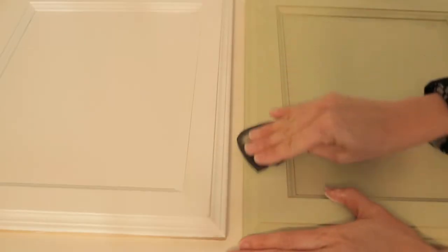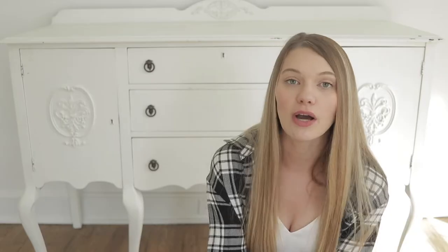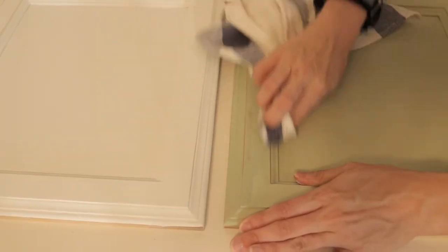Chalk paint and milk paint are both easily distressed paints. Unlike a latex paint that would peel when sanded, chalk paint and milk paint distress really well. You can use a traditional dry sanding technique with a 220 grit sandpaper over the areas you want to distress, or you can take a wet rag and wipe away paint, because they're both water soluble. Both techniques give you a more authentically aged look. Another similarity is that both chalk paint and milk paint can be sprayed using a spray gun or paint sprayer.